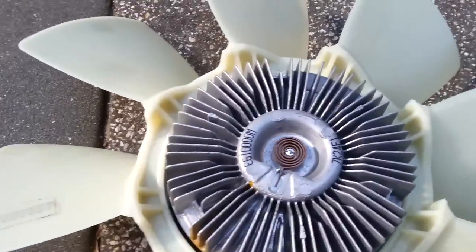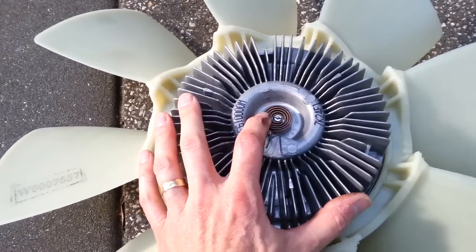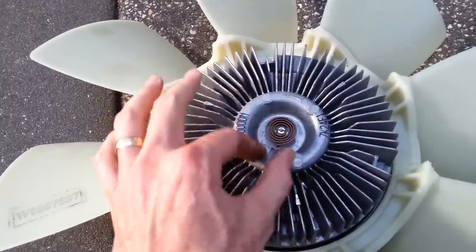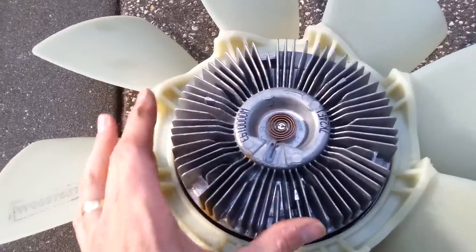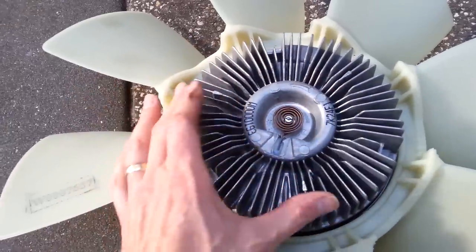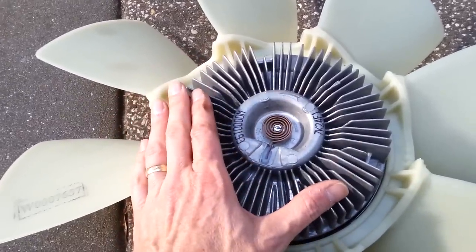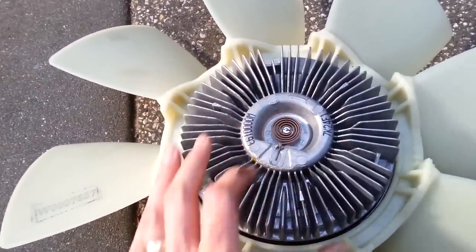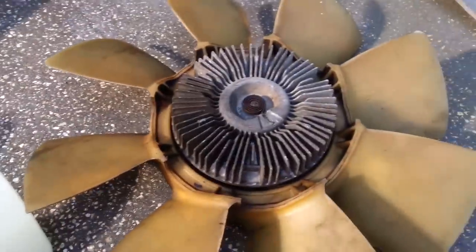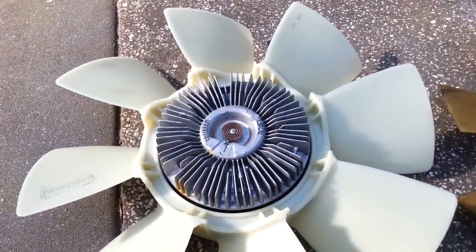You may not know this, but the way these operate — you can see this spring here — as you're driving down the road, it's always monitoring your temperature. Once you start getting over 200 degrees or so, this spring will rotate the shaft, and the fluid will flow out of this little chamber into the larger disk area. It's almost like a torque converter in an automatic transmission. Once that fluid gets in there, it creates more and more friction, so the fan spins faster and faster. Once temperatures drop, the fluid goes back and the fan slows back down, saving you horsepower.